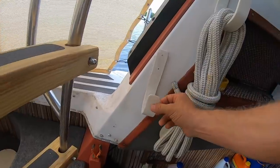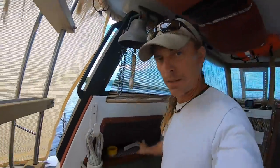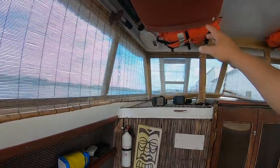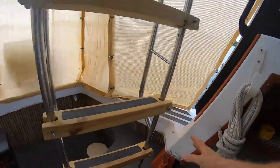Nice — hang that one there. Now I've got a home for the lines. You're not allowed to call them rope because they're now on a boat. I think I'm going to wind up making a few more of these to put up front, so I've got my bow lines and these will be my stern lines — they'll always be in a place where I know where I can find them.